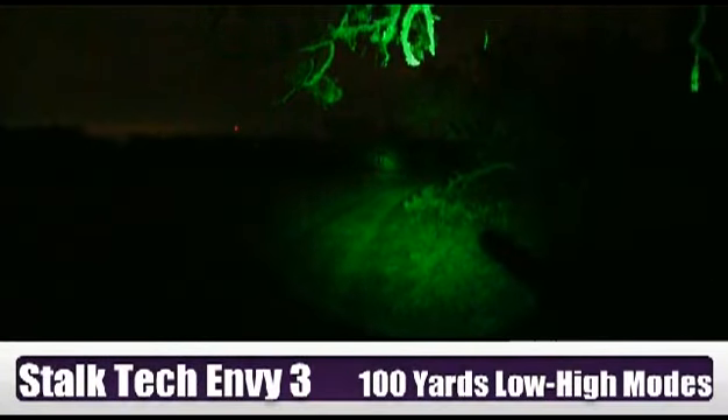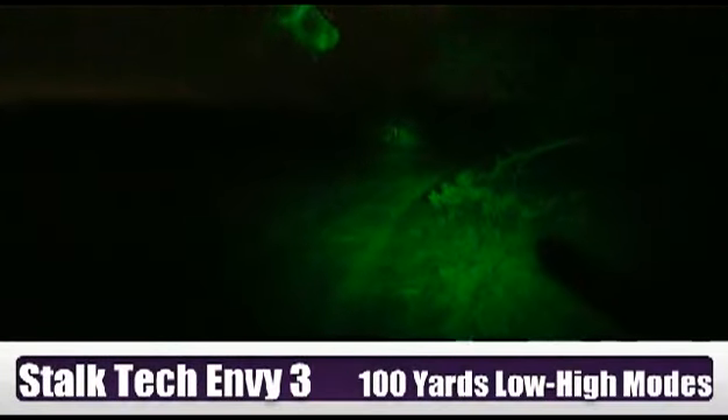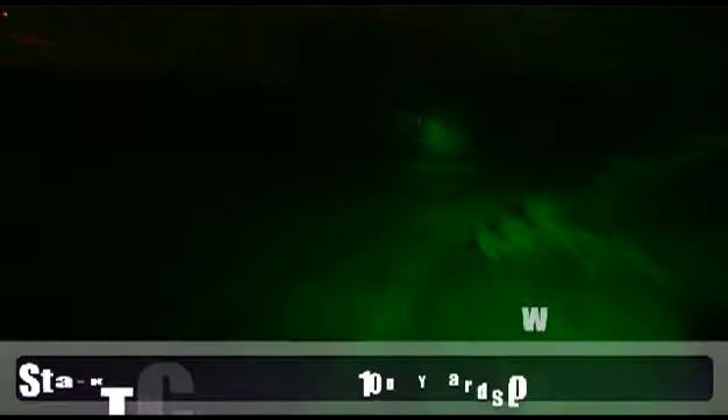This is the NV3. We set up about 100 yards from the feeder. This is the NV3 on low mode. As you see, the beam is pretty tight compared to the 1 and 2. That's designed to focus the beam and give you even more distance. This is only on the low mode.